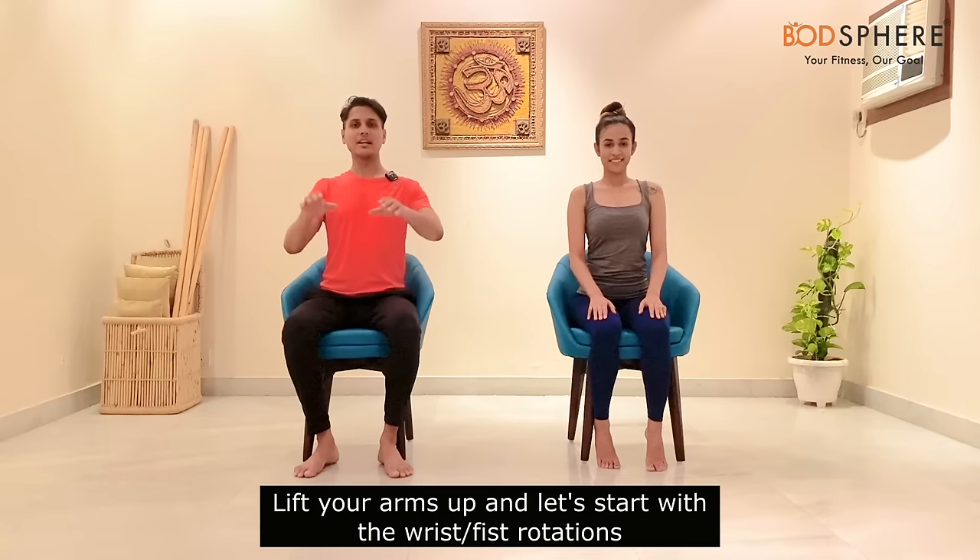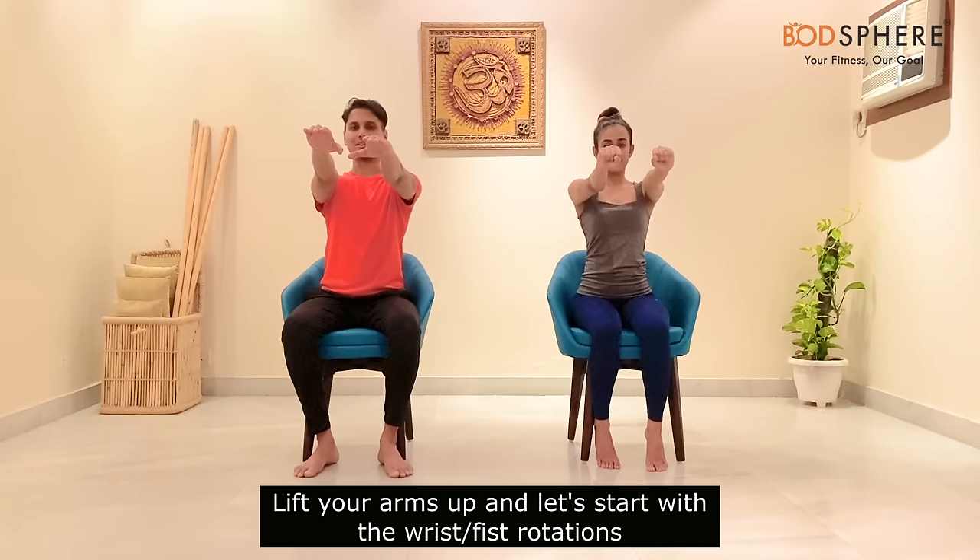Let's come back to the base position. You can lift your arms in front and start with wrist rotations — make a fist and start rotating the fist externally. Then let's reverse the direction with an internal rotation of the fist. We are opening up the entire body one part at a time.